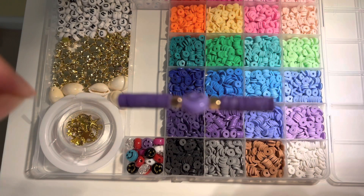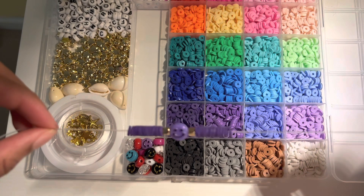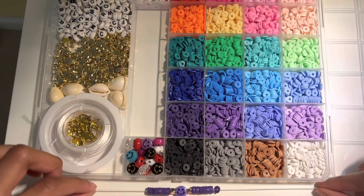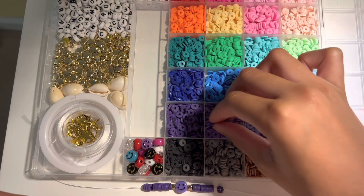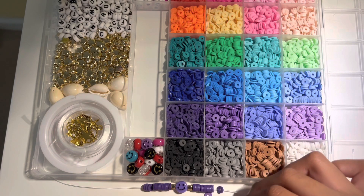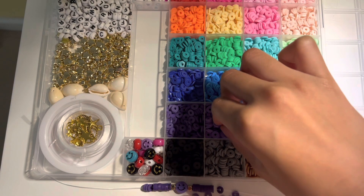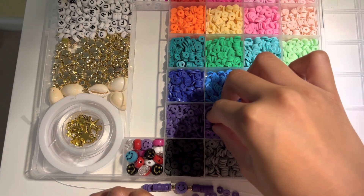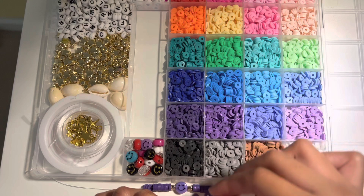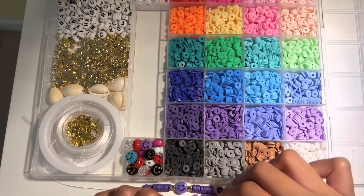I skipped over to the part where I was done. I added a couple of gold charms over there because I thought it looked nice. Now I'm going to get the lighter color — the light purple. I got around 40 of those, 20 on each side, and I'm just going to place them onto our bracelet. I'll cut to the part where I do, and then you guys will get to see how it's going.